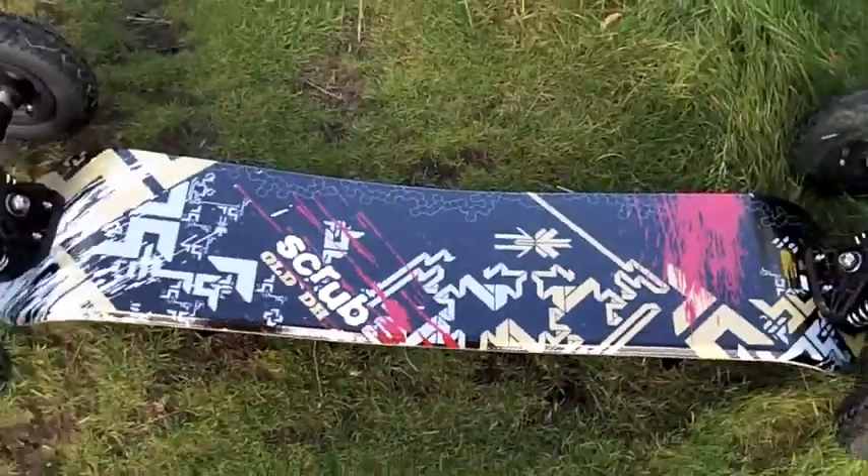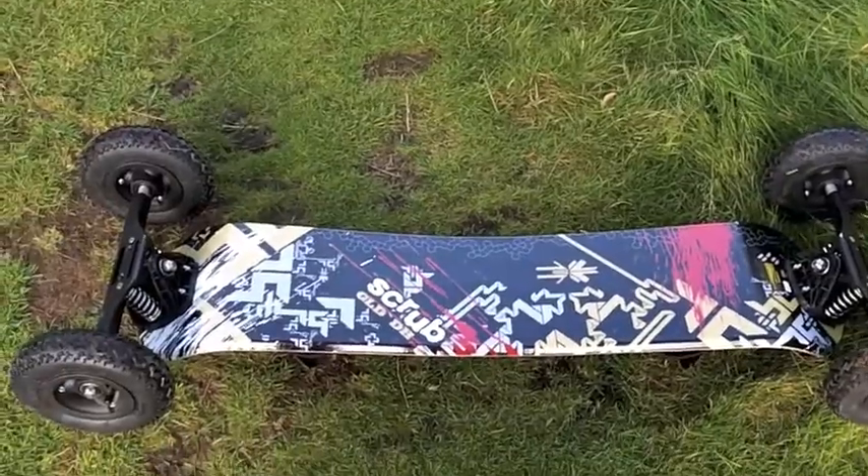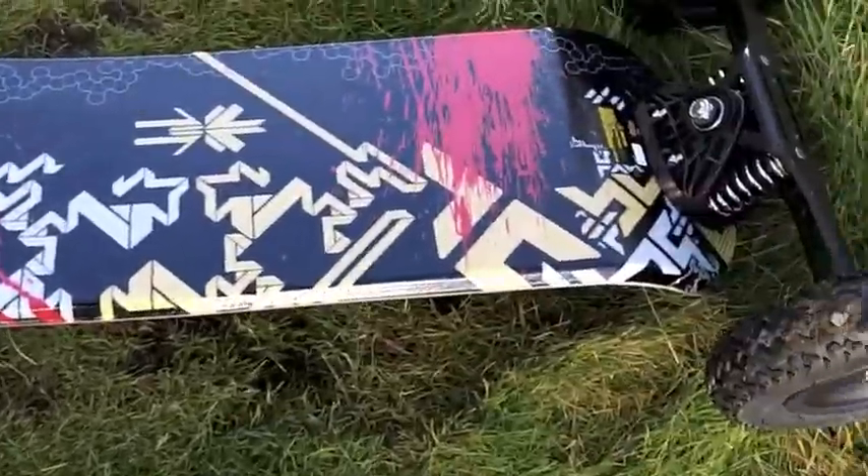If we flip this over, you can see that's obviously what it looks like from underneath once again. All very cool looking and so on.